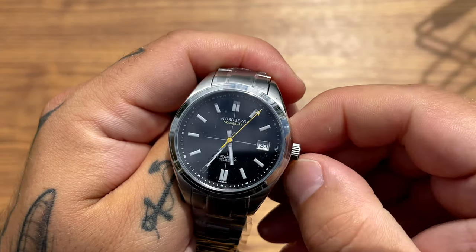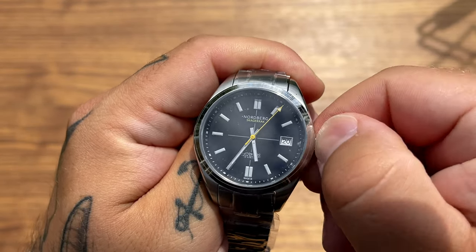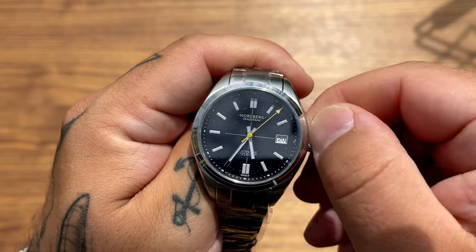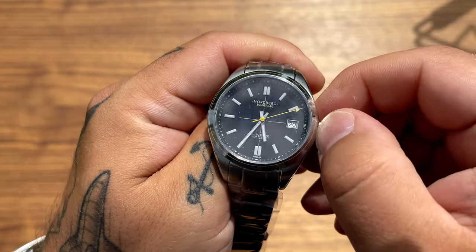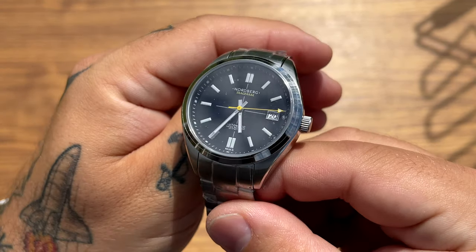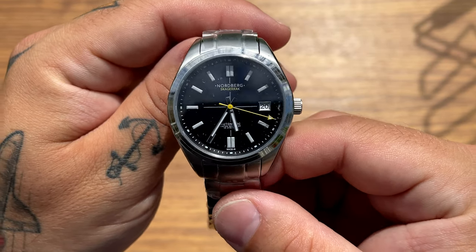Let's just give it some juice. It's not a screw-down crown, so we can actually give it some juice without pulling it out of position. And there it goes — you can see the little yellow second hand with that white tip starting to run.